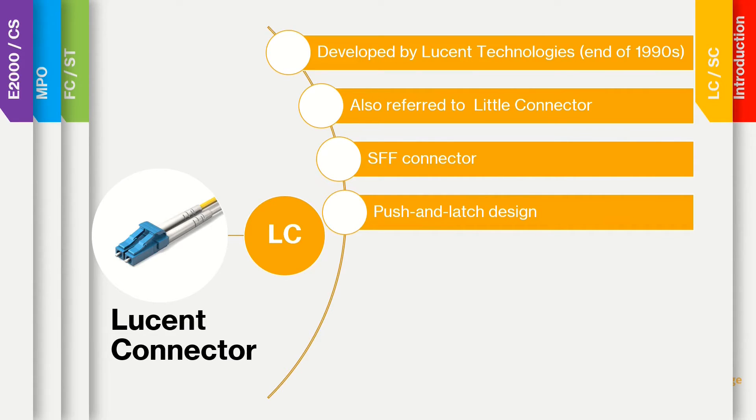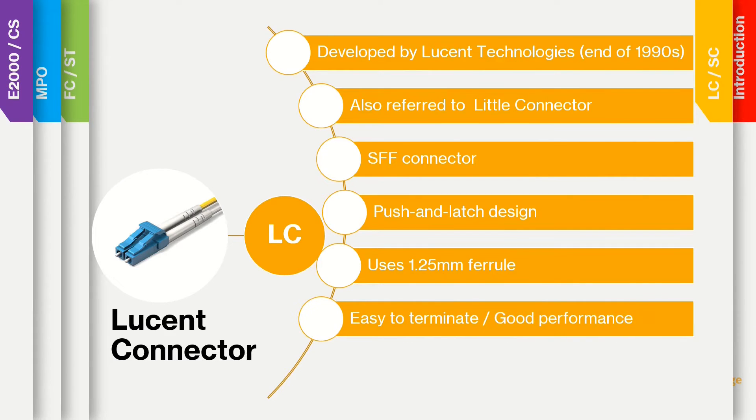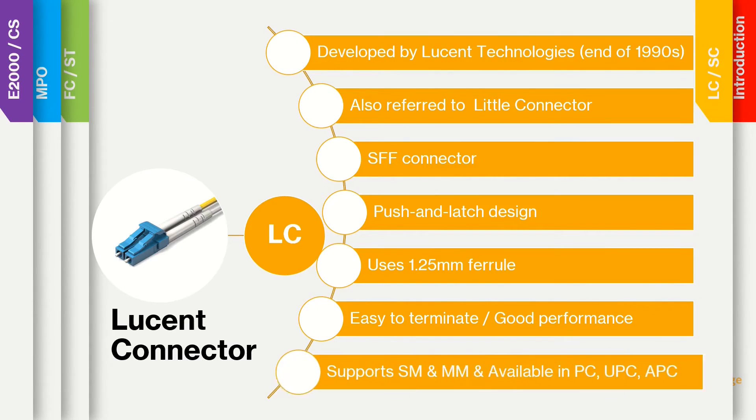It is a small form factor connector, incorporating a push-and-latch design, providing pull-proof stability. It is one of the most used connector types worldwide.